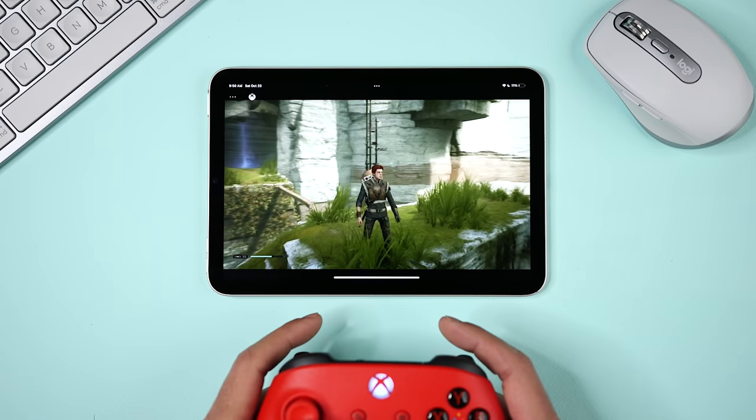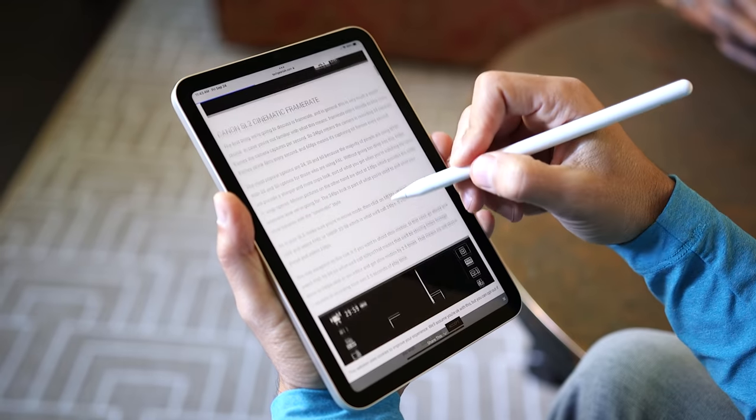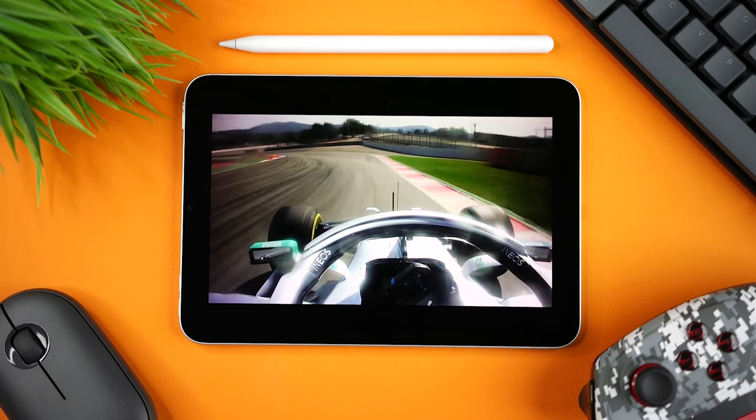So after three months of use, here are the good news, the bad news, and I'm also going to give you my recommendations about which one to get. And thank you to Best Buy for sponsoring this video.